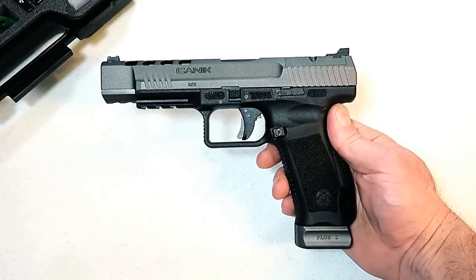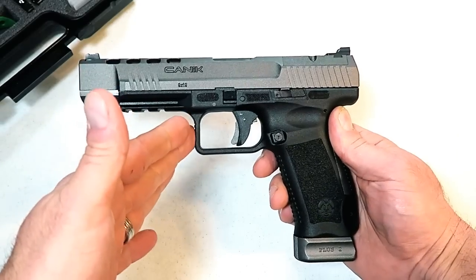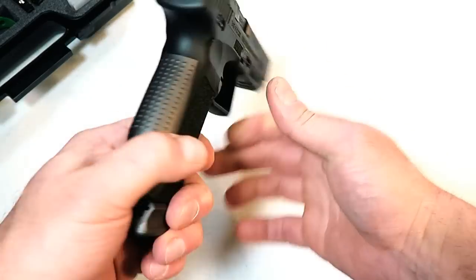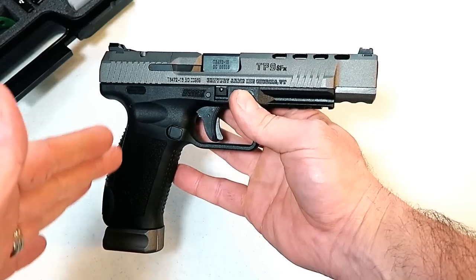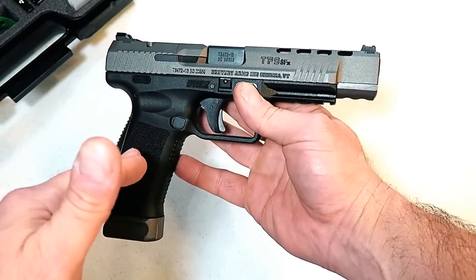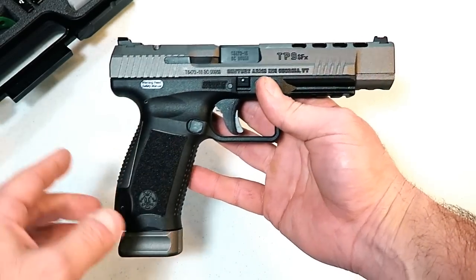Hey there friends, thanks for checking in. You're looking at the newest pistol made by Canik — it is the Canik TP9 SFX competition handgun that was introduced about a year and a half ago. A lot of people were excited about it, a lot of anticipation as to when it would be released, and Century Arms recently released this handgun. It is a nice looking gun — I like the tungsten finish on the slide.